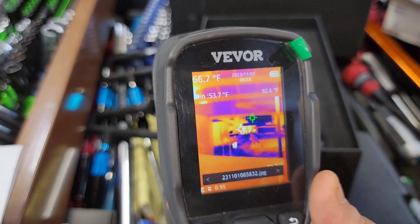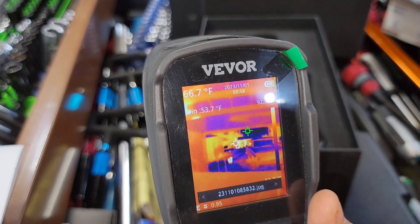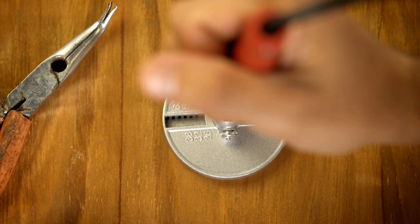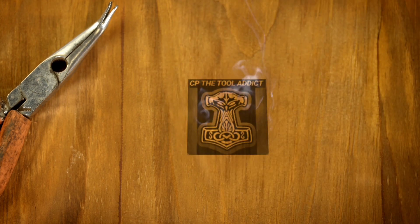We're looking at my neighbor's house, which is roughly 500 feet away, and you can see the heat coming off their house — which is pretty interesting. Hey guys, it's the Tool Addict, and we're back with another great video.